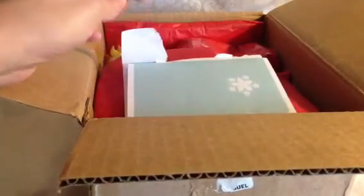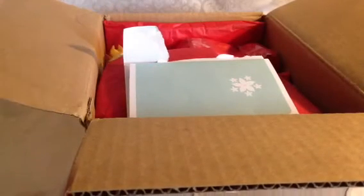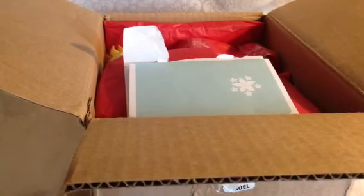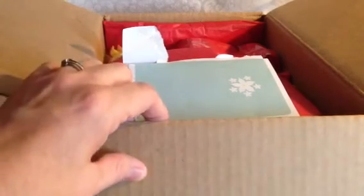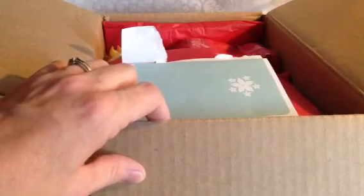We agreed to do a birdcage and then a medium-sized surprise item and then stuff from our stash. I have all her stuff boxed up and ready to go, and as soon as she receives it you guys will see what I made for her. It's going out tomorrow morning.